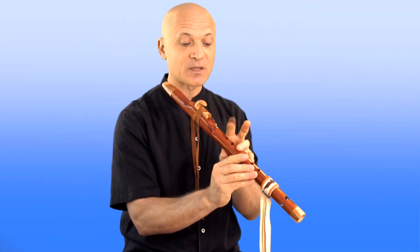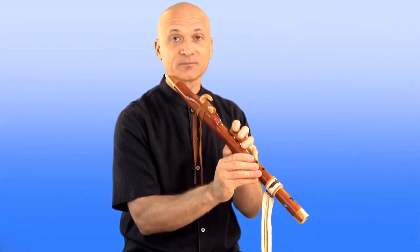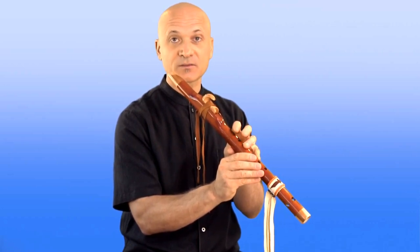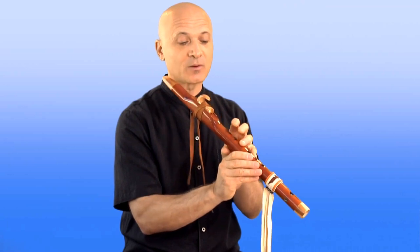This is what sometimes I see beginners doing — they open way up. And now look how far I have to travel back down to that hole. I could just hover my fingers right over. And if you watch some experienced flute players, I would bet you a nickel that that's what they're doing — they're just hovering.